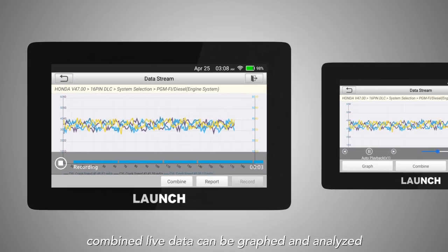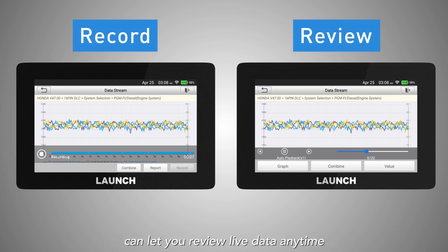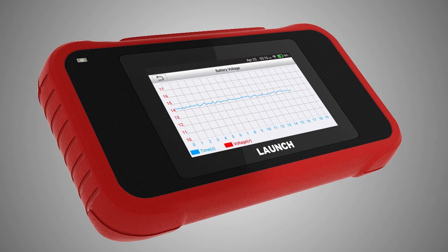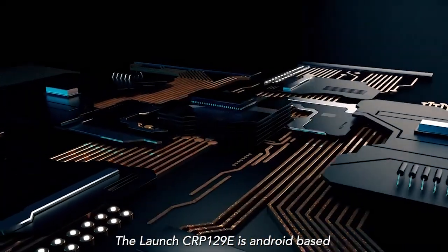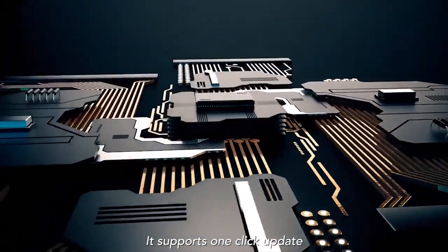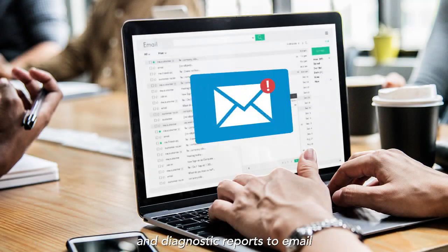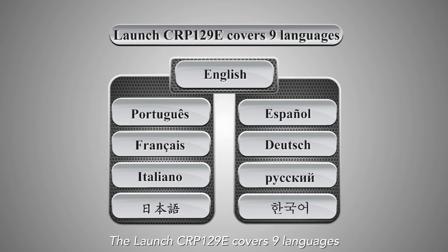The Launch CRP129e supports reading all live data. Combined live data can be graphed and analyzed, and its powerful record function lets you review live data anytime. The battery voltage test function helps monitor the vehicle's battery condition. The device is Android-based and supports one-click updates and the ability to share captured pictures and diagnostic reports via email.